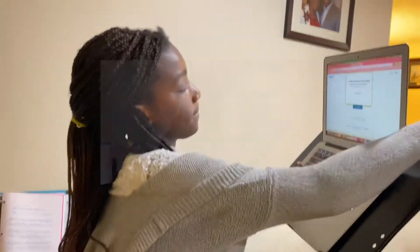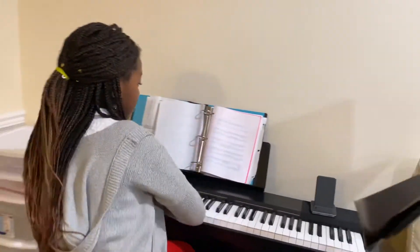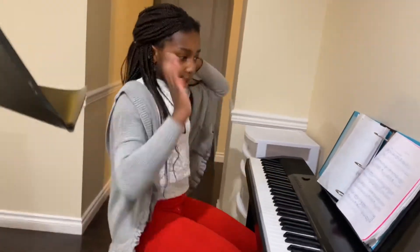I think this is the perfect position for the computer so my teacher could see me and the piano as I play and it would be easy to learn. During my lesson I won't be talking that much because the teacher has to listen to me and I have to make sure I could hear her through the computer.